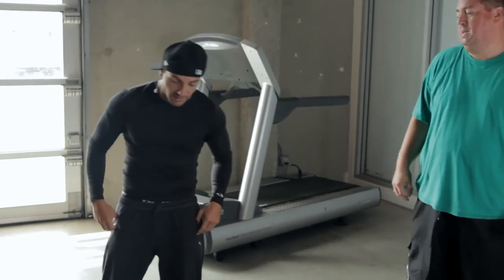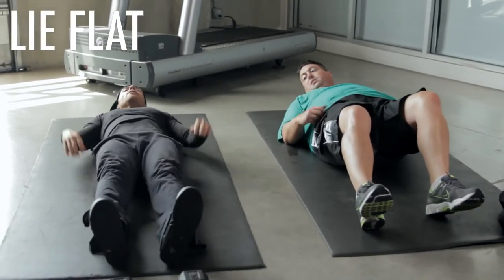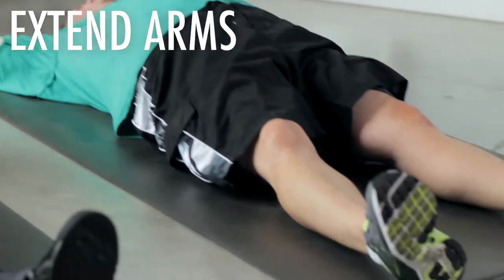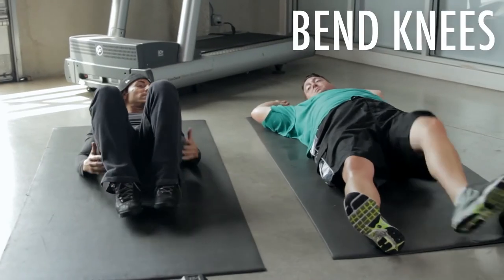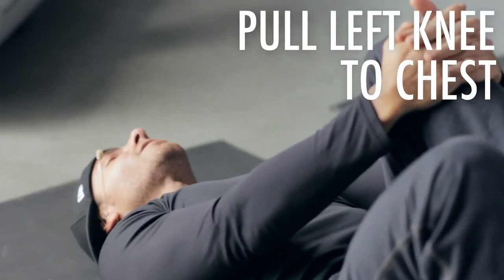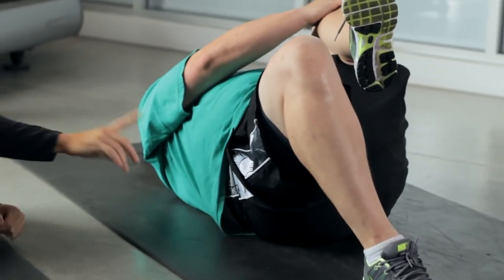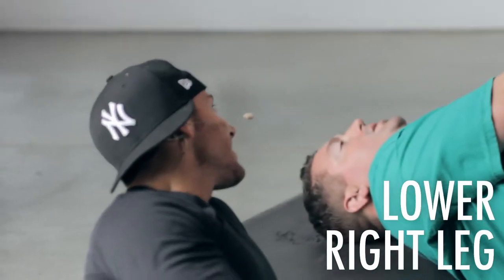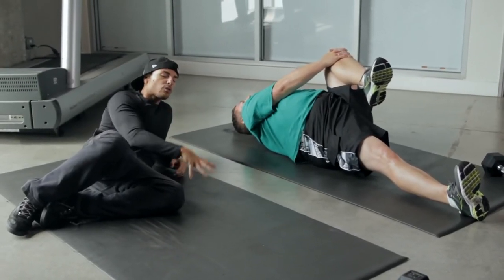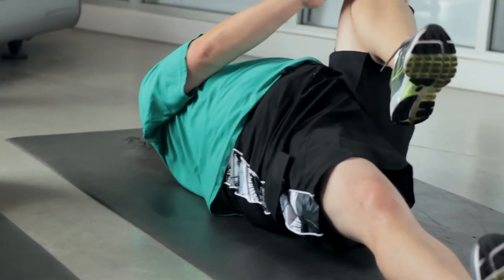Our first one: we're going to lay down flat, arms all the way out, and just relax. Michael's breathing and relaxing. Now we're going to bend our knees in, grab our left knee, and bring it as far to our chest as we can — feel that lower back stretch. All this weight is pressuring on that lower back, just letting those tight muscles relax little by little. Hold for about 15 to 20 seconds, then switch to the reverse side.